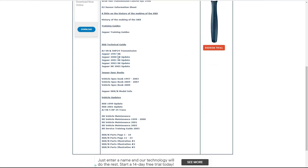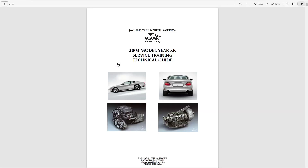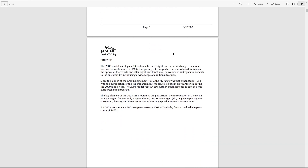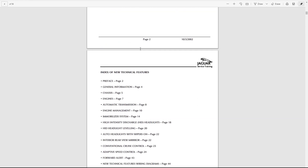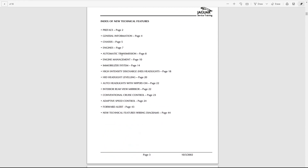Looking at the technical guides, there are definitions for each model year. Actually 2003 is probably a good example - just wait for this to load. Here we go. This is a service training technical guide. This is really useful if you've got a car and want to know the difference between your car and somebody else's. You can go through all the differences between the 2002 and 2003 cars - 2003 was the most significant change. It goes all the way through chassis, engine, transmission, and engine management.